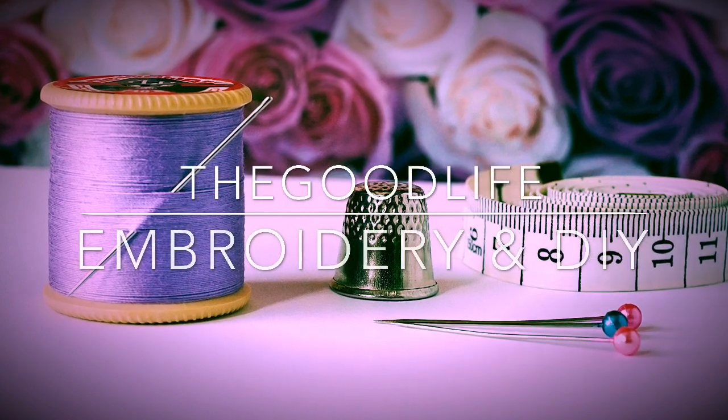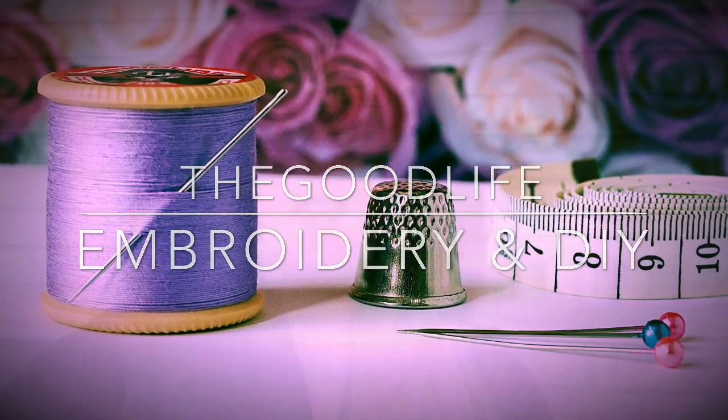Hi, welcome to my channel. If you are new here, please like and subscribe. Hello, my name is Jennifer and welcome to my tutorial. In this tutorial, I will be showing you how to put together the bottom half of the stocking. I did the top half last time — check out the link down in the description box if you have not seen it yet. We'll be putting the rest of the stocking together step by step, so please keep watching.